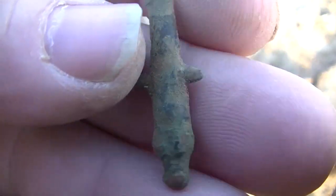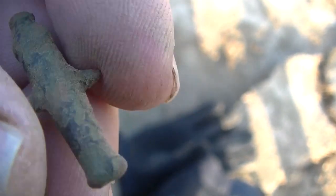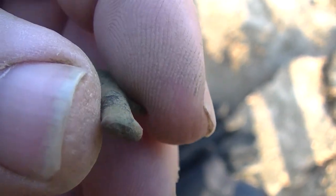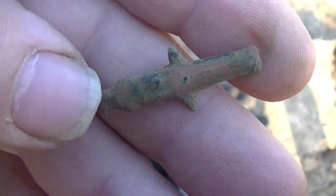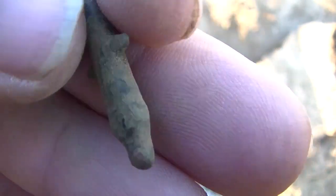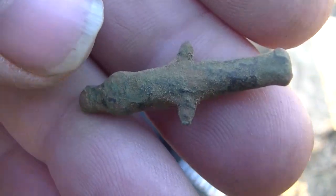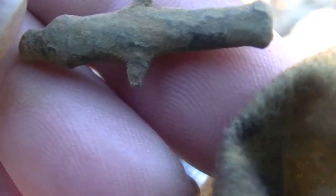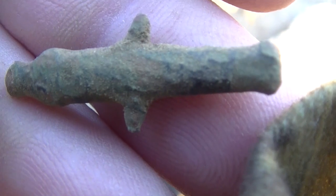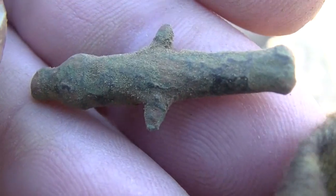On my very next target, check this out — it's a toy cannon! That is awesome. Check it out, there's the wings where it would have set in the wheels. Roman toy cannon. That is unreal. I am happy with that. Unbelievable. Alright, let's get some more — two holes and two awesome targets!